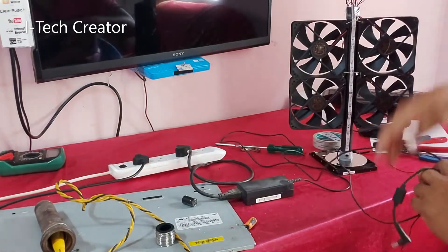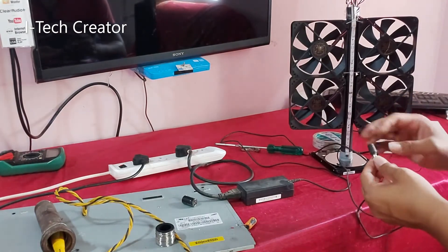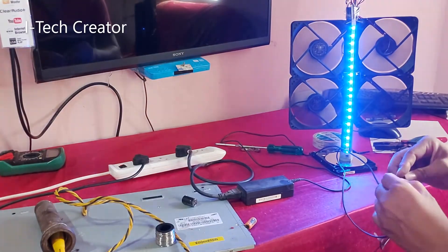Here I am running this powerful DC fan with a laptop adapter. You can also run it with a 12-volt battery and a 12-volt solar panel. Let's check.